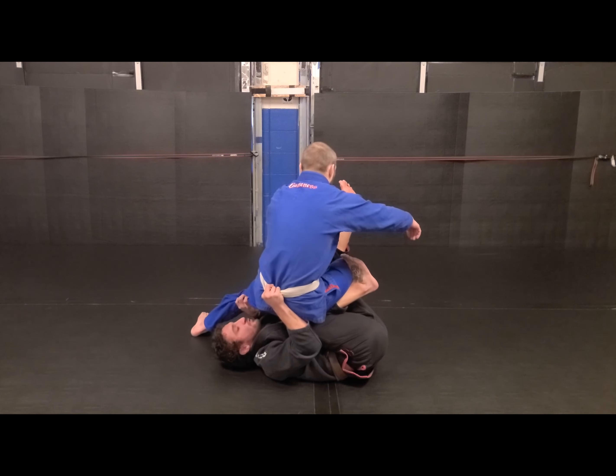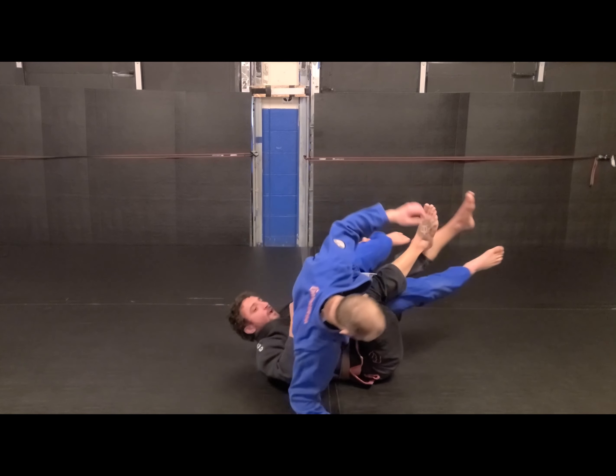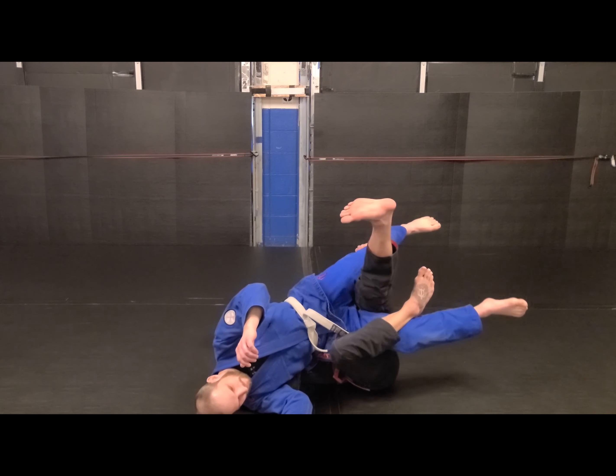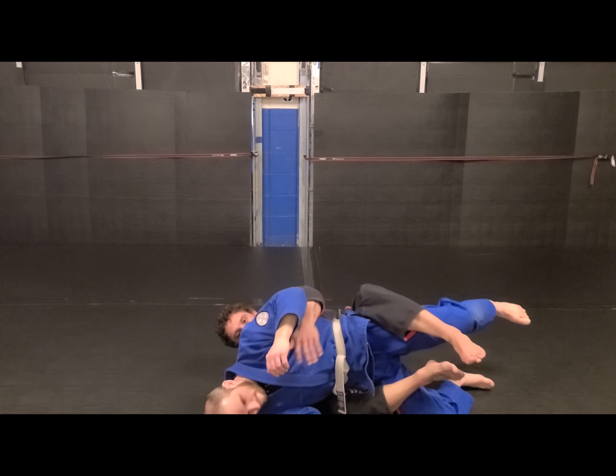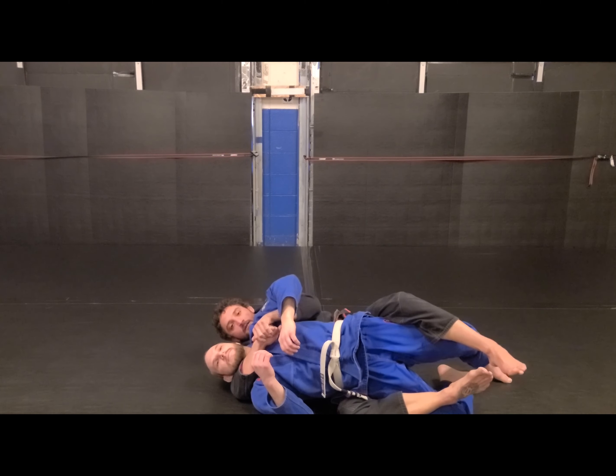When I start to pass him through, I can rotate over. This outside hook is coming in. I don't want the inside hook because Dave will go for the knee bar there, so we're not dealing with that. Sitting to the outside, climbing up, finding our transition.